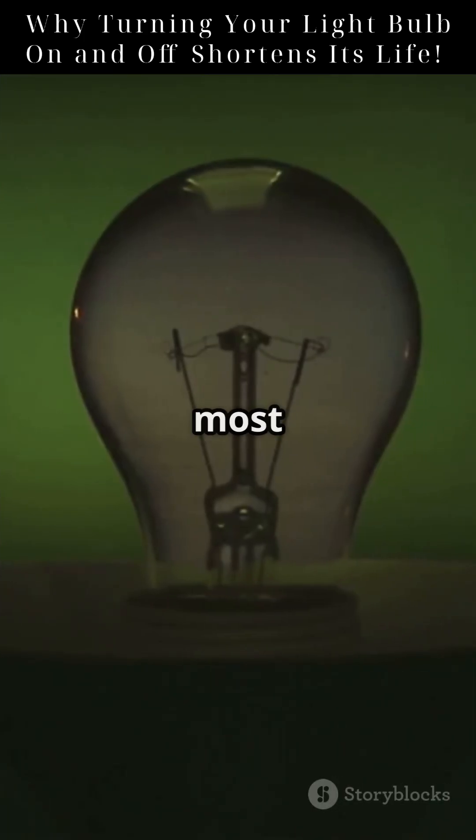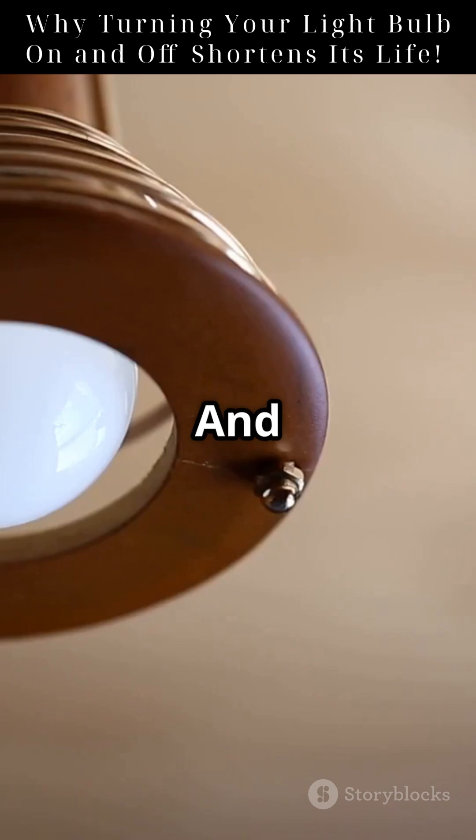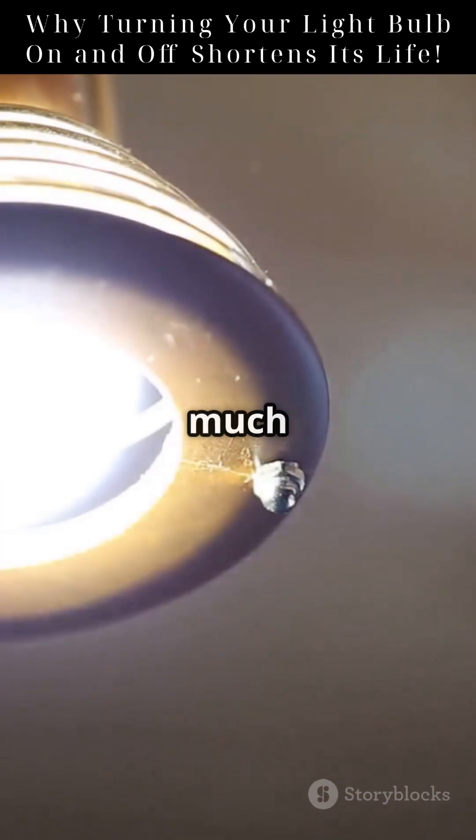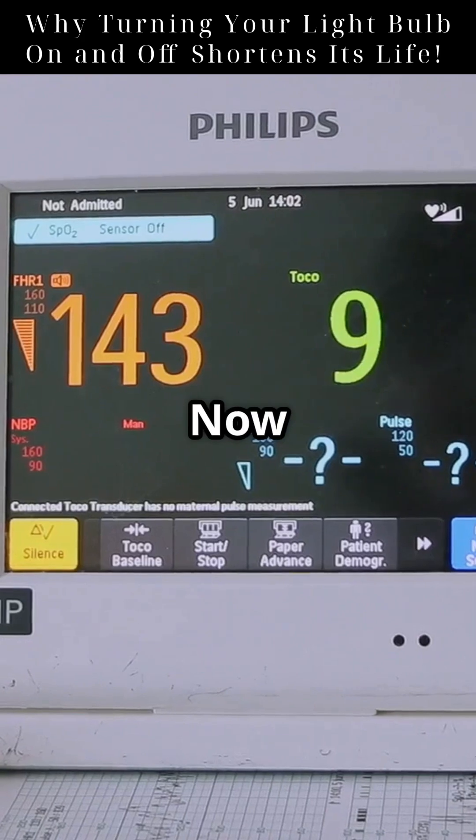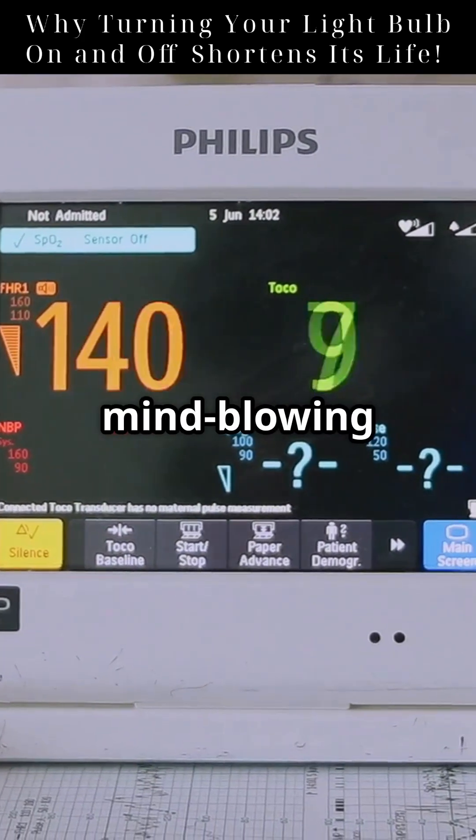That's why turning a bulb on is the most dangerous moment in its life. And that's also why modern LED bulbs, which don't rely on fragile filaments, last much longer. So next time you hit the switch, just know — you're giving your bulb a tiny heart attack. Now you know. Follow for more mind-blowing science shorts.